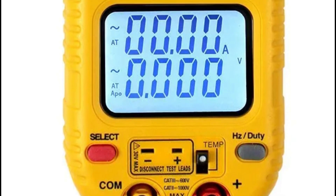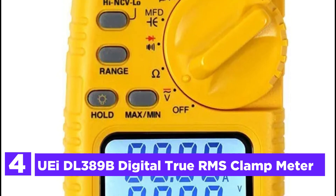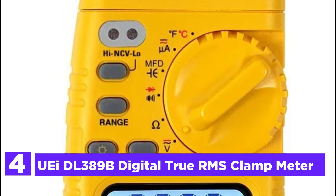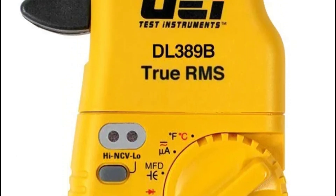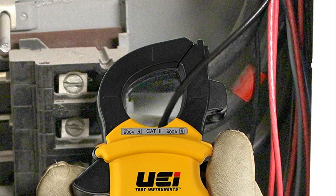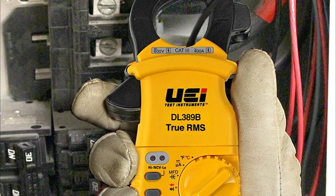Here is item number 4, the UEI DL389B Digital True RMS Clamp Meter. The DL389B is an industrial-grade clamp meter that has enhanced capabilities for any industrial setting. The industrial clamp gauge has true RMS that provides precise measurements for any kind of load.